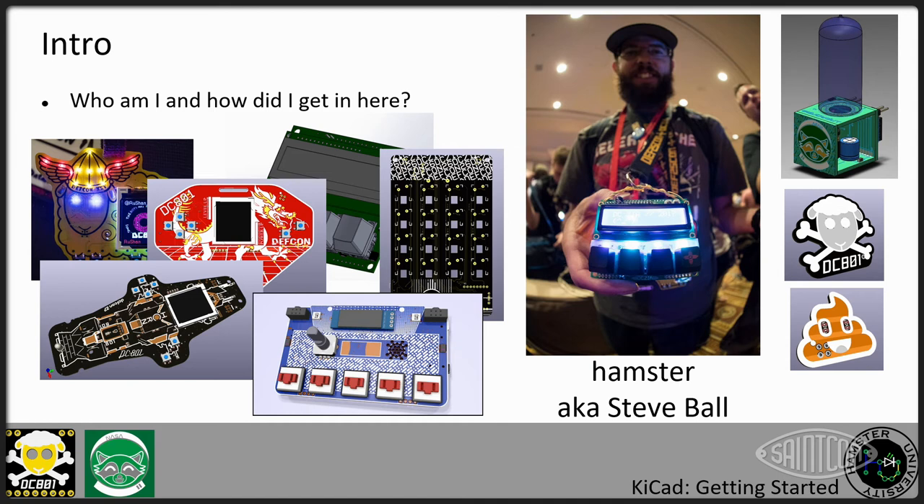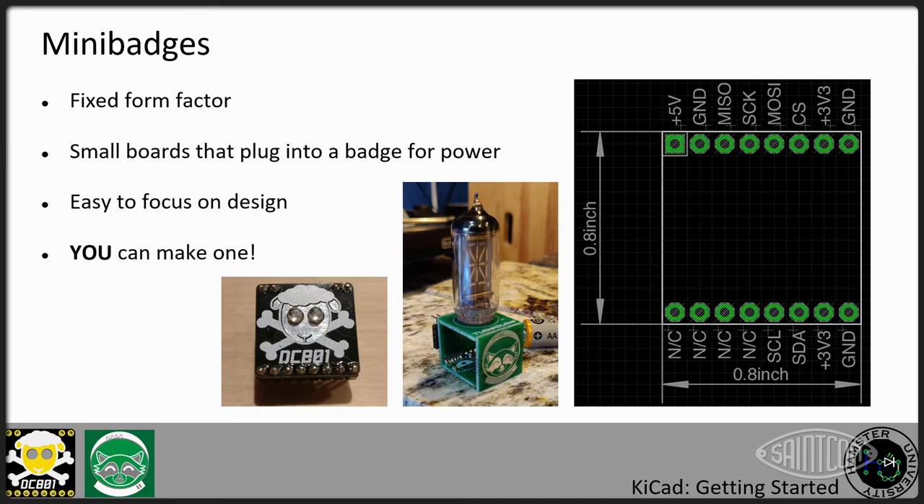The mini badge is a nice little form factor. It's only about an inch square or 0.8 inches square. It's a fixed form factor, unlike some other formats like Def Con's SAO (Shitty Add-On), which doesn't really have a size associated with it — so you end up with add-ons that are all kinds of different sizes. The mini badge has a known size. You can make them a little bit bigger, but the boards are really designed to use this specific size, which constrains what you can put on there, but it's a known form factor.